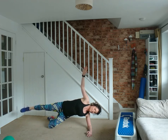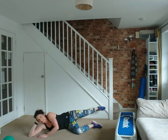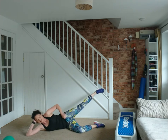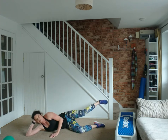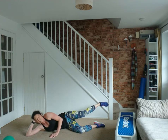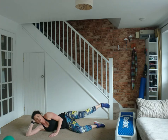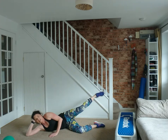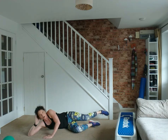Flip it over — donkey kickbacks on the opposite side. That leg is rotated and behind you, weight leaning forward, tummy gently held. Getting into that sweet spot where it burns. The second leg burns quicker. Six more reps: six, five, four, three, two and one.